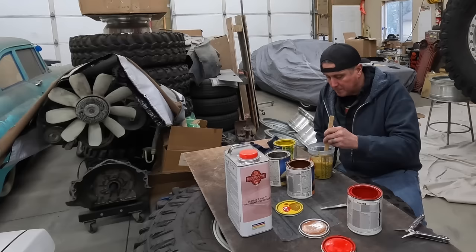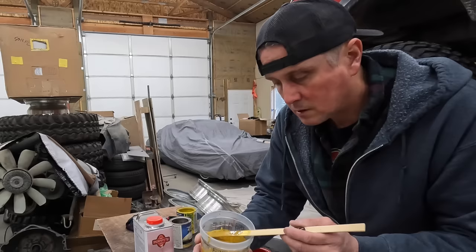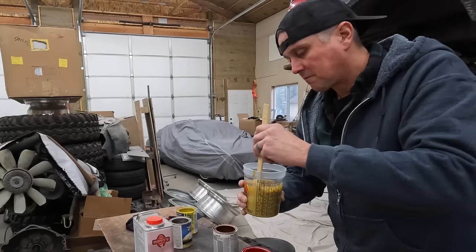I think we found it — I think this is it. So what I've got is this sort of sparkly yellow mustard color. That copper had a ton of pearls and flakes in it, so I think it should go on and have kind of a cool shine to it.